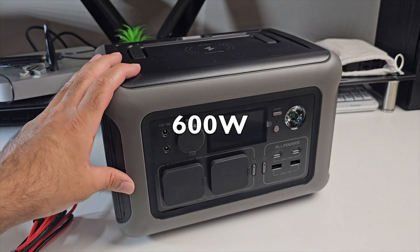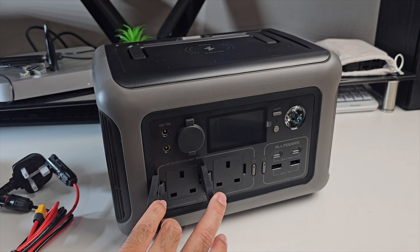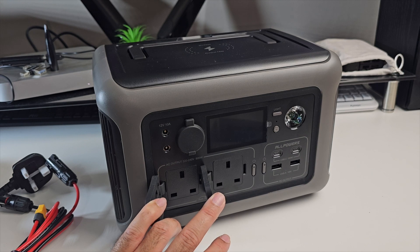It can deliver up to 600 watts of constant power. To give you an idea of what you can achieve, you could plug in a 100 watt TV for up to 2.5 hours, power a 30 watt light bulb for 8 hours, or run a 50 watt fan for 5 hours.